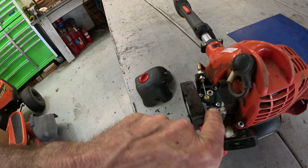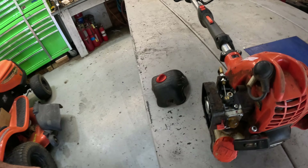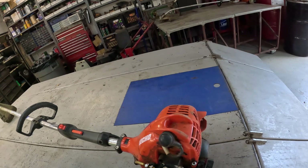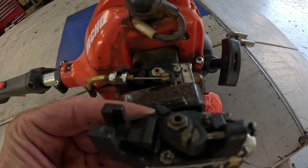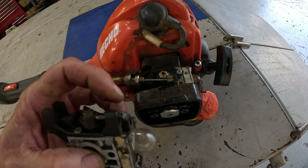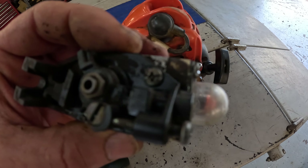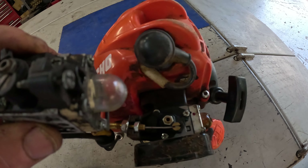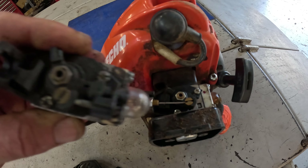That whole thing is broke off — the entire piece that holds it. This is why I keep all these old carburetors. I've got three milk crates full of them over there. Here's what it's supposed to look like — this whole thing is broke completely off, and you can see the difference.